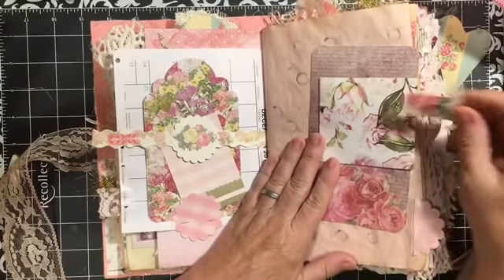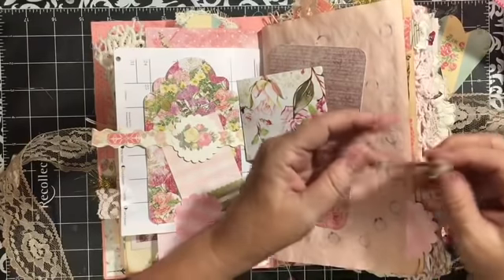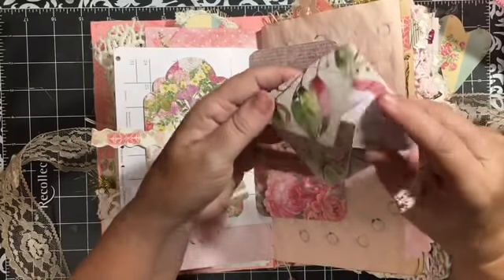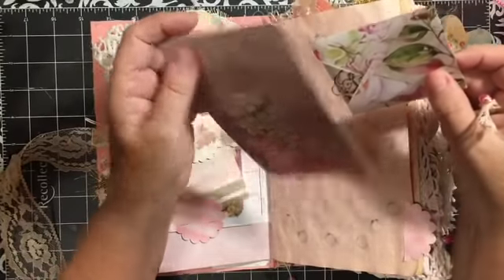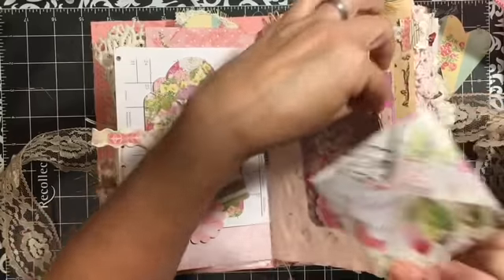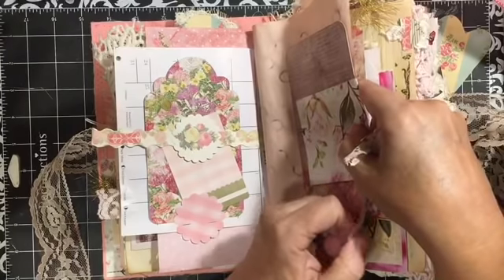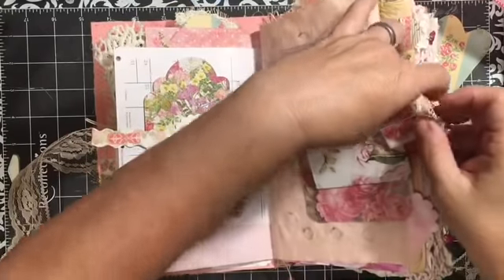I punched this out with my scallop punch — this was one of the punch-outs from the Color Box — and I added some lace underneath. I stapled this on and put washi tape over the staples. I made a belly band on this side so you can pull these out — you can actually write on the calendar, and these just fit right inside there. Here we have a flat paper clip made like a ticket paper clip, and I've attached a safety pin with a couple of pink pearls. And this is an envelope — it just opens up and you can journal inside.